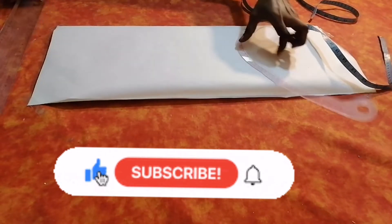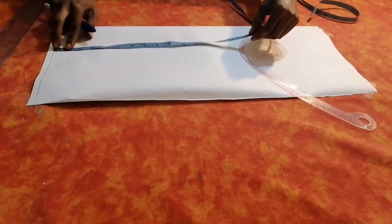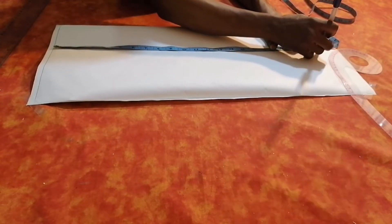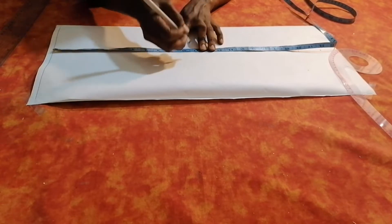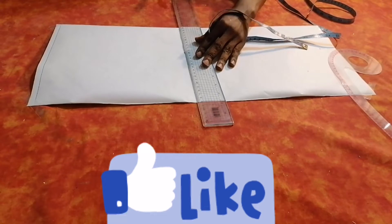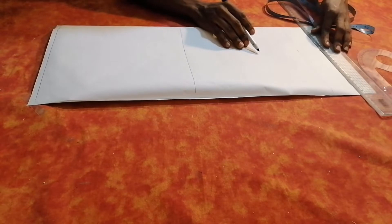I keep the dress aside. On my pattern paper, I find a starting point and rule my line. Now I'm going to get the length of my sleeve — I place my tape at the starting point. The sleeve length I'll be going with is 20 inches, and I also add two inches for my fold allowance. I also need my elbow line, so I place the tape from the shoulder to the elbow. From my shoulder to my elbow I have 10, so I mark my 10 and draw my lines.